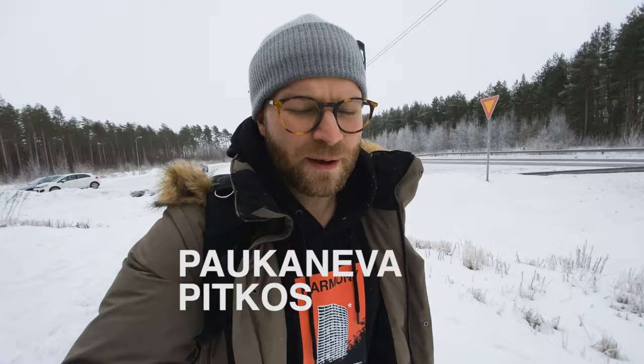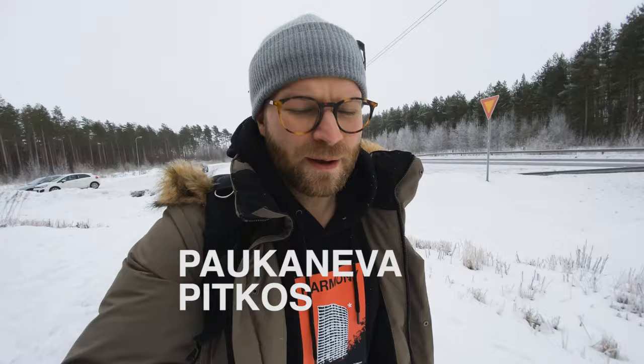So we just made it to Paukeneva Pitkospuut — a long word that really just means boardwalk, wooden boardwalk. The weather is definitely not as sunny as I thought.